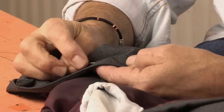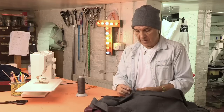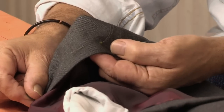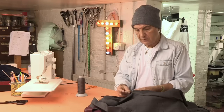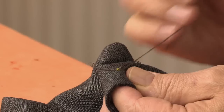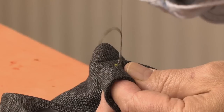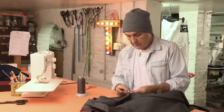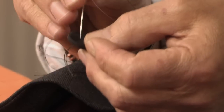First, you need to mark where your button is going to be sewn on. On this jacket, where the buttons come off, there is a mark on the fabric. Pull your thread through but leave the end dangling. To secure the thread, make a loop, pass the needle through the loop, and pull tight — that secures your thread. Now go from the back of the button back into the mark.